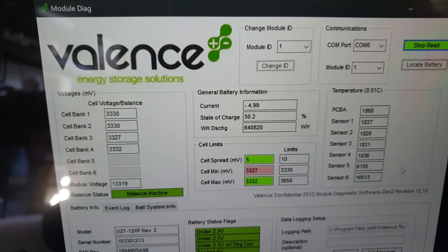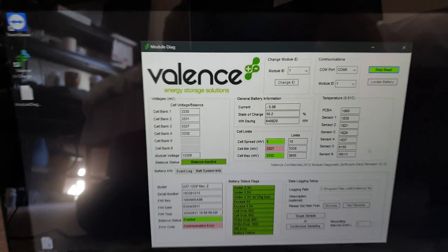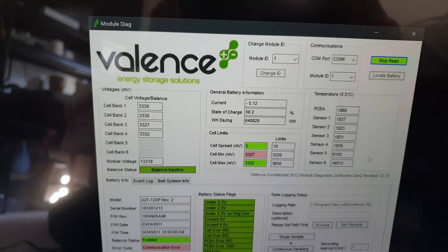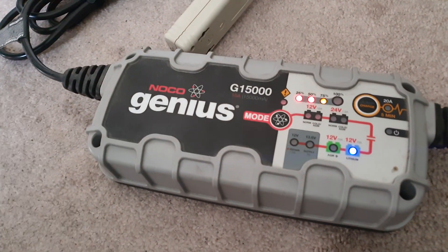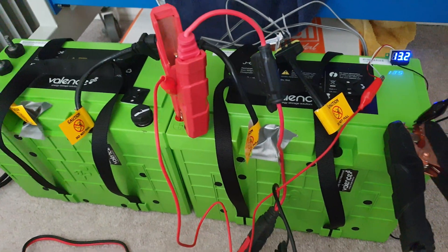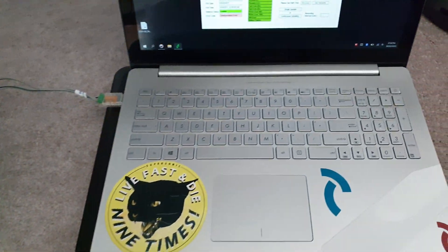It just jumped up to 50 percent, charging at around 5.5 amps. The charger has a charging profile curve and I'm not sure exactly what the curve looks like, but it's finally charging and I'm pretty stoked about that.